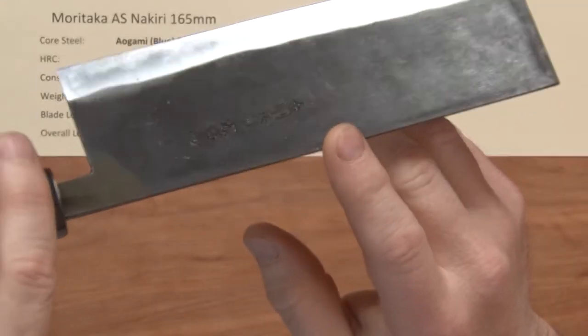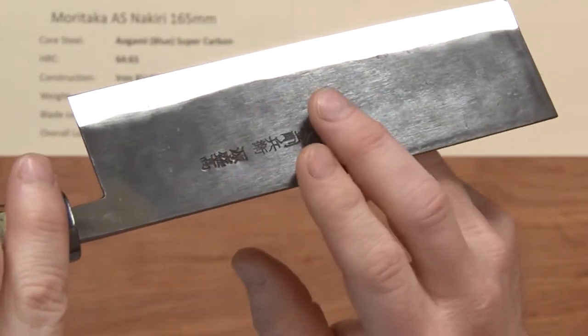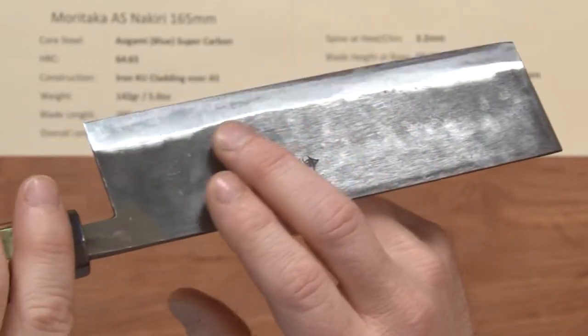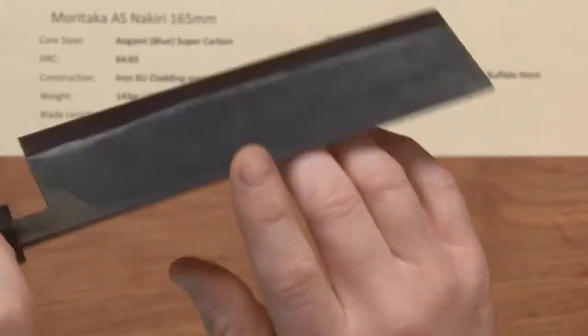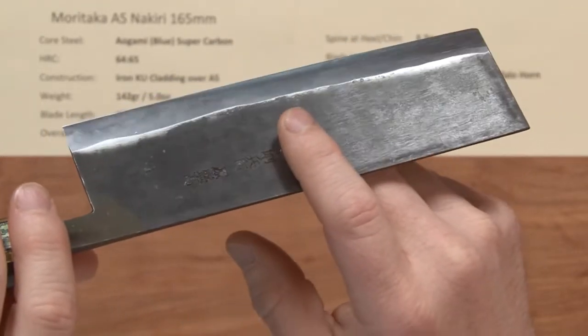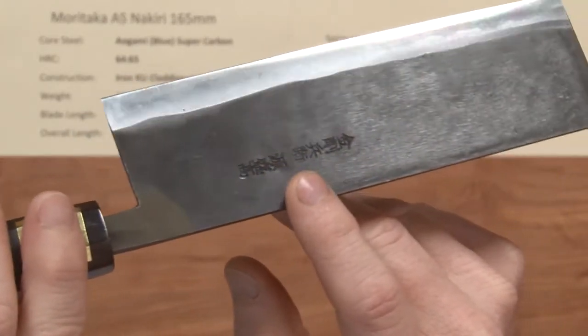Moritaka has one of the nicest KU claddings, in my opinion, of a lot of the knives on the market. These have a fairly smooth KU cladding, not a whole lot of friction — a good balance between friction and food release — and they've got stamped embossed kanji on there.